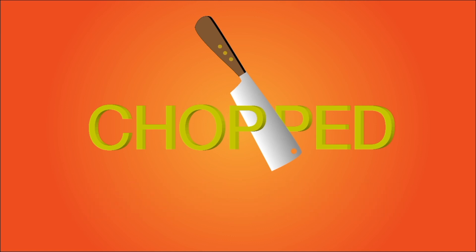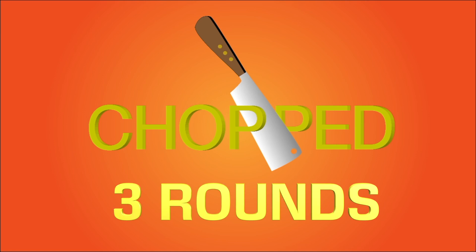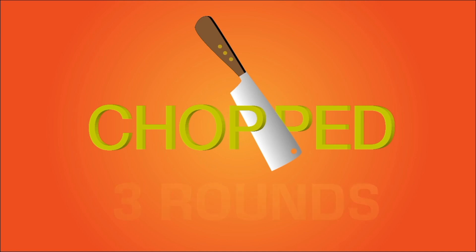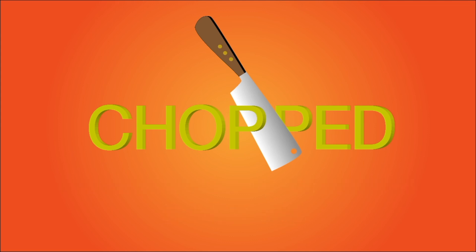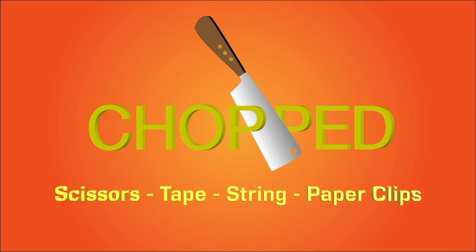Here are the rules. There are three rounds. Each round comes with its own bag of mystery materials. You must use every art material in the bag in some way. Also available to you are our pantry items: scissors, tape, string, and paper clips.